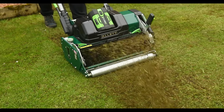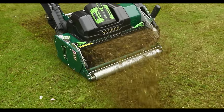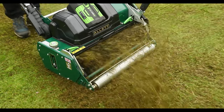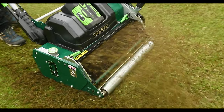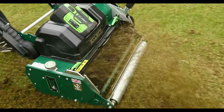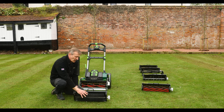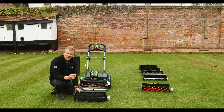If you have a really short sward and are affected by worms, especially in autumn, the worm casts create those little coins of soil which never quite recover well and also give an opportunity for weed grasses to get in. By using this brush regularly, it will help disperse those soil spots that worms bring up in their casts.